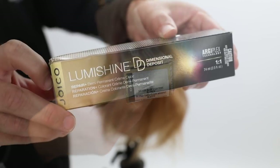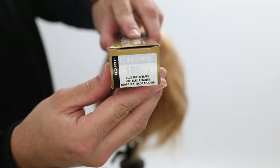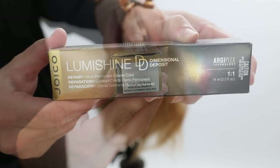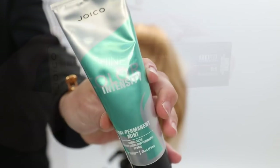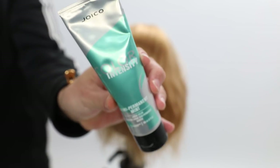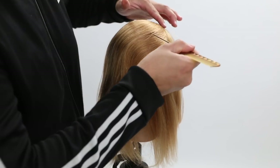My color choice for today's video is the Joico LumiShine Dimensional Deposit 10SB, which is a really light silver blonde. I put in a splash of the 1BS, which is a level one. Sounds crazy, but I'm just doing a splash of it to add more intense gray to this hair color.